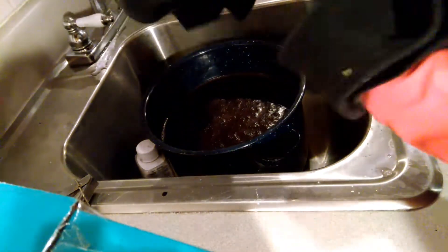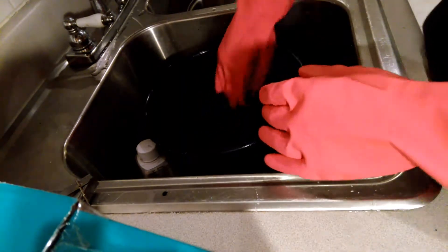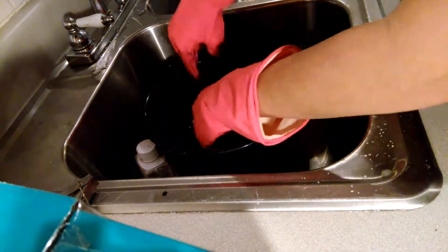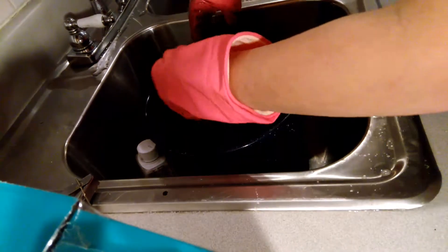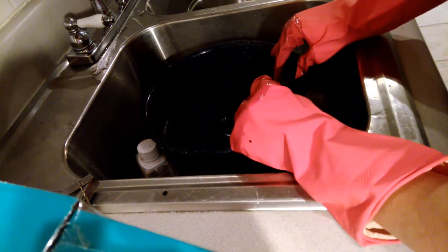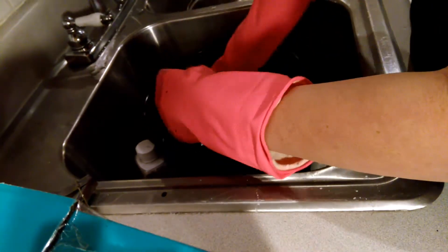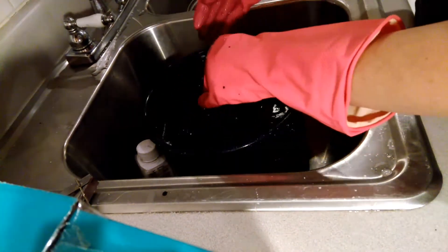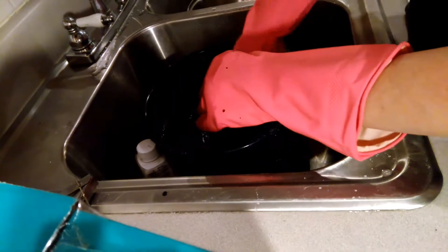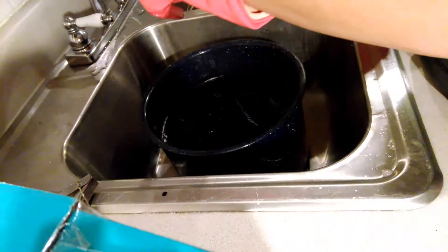I'm going to stick this bad boy in here. You know what, I think I was supposed to pre-wet it or pre-soak it — oh well, we'll see how it does. This is so hot!